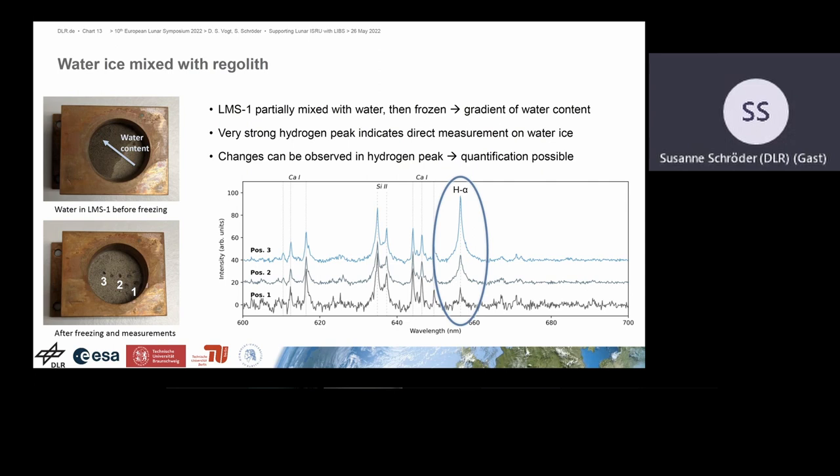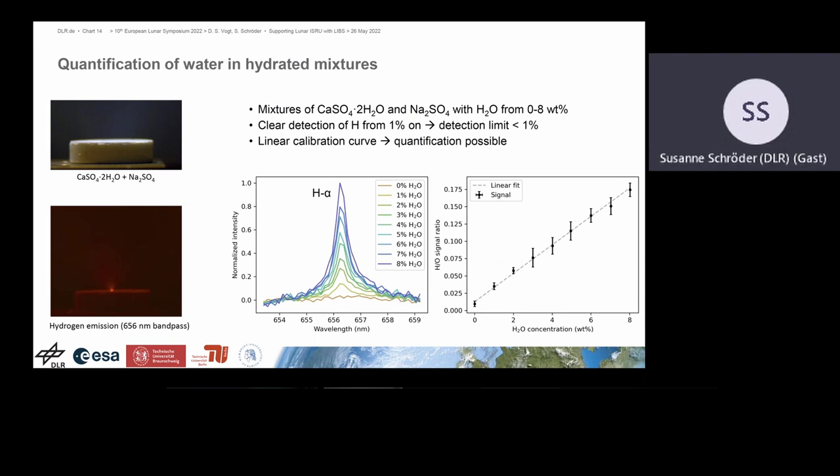In the water content studies, we had a gradient from dry lunar regolith going towards very wet samples. The hydrogen line scales very nicely with water content. Even at the driest position, where no additional water was added, we could still see a hydrogen signal, showing that LIPS is very sensitive to this emission line — the signal comes from adsorbed water that entered the sample chamber. So quantification is possible, and we are very sensitive to hydrogen. A similar result was found for the hydrated minerals study, where the hydrogen peak showed a very nice correlation with water content, also indicating that quantification is possible.